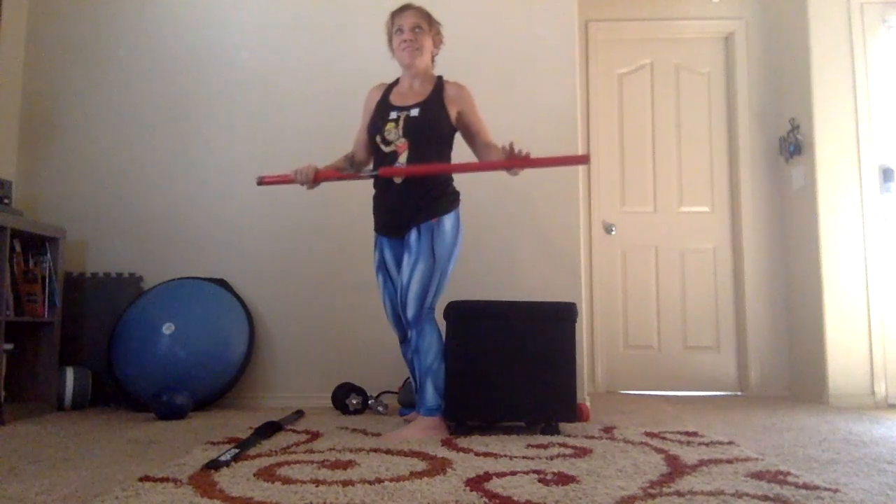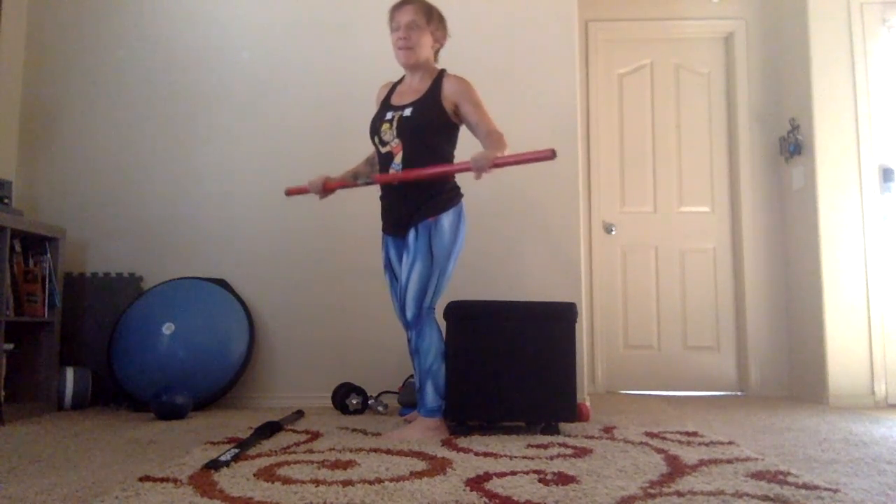Here we go — one hundred of them. I'll do thirteen extra squats to make up for yesterday.